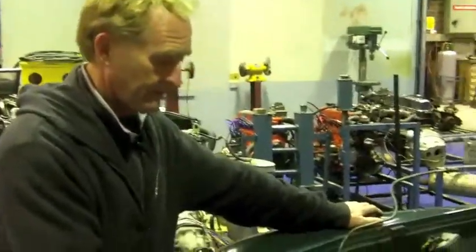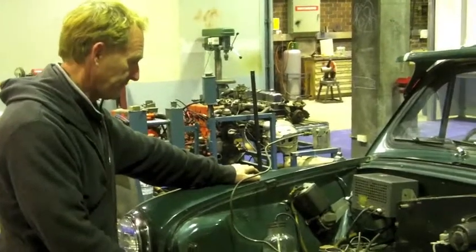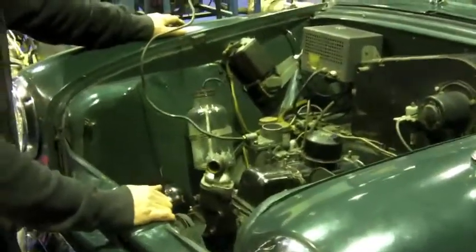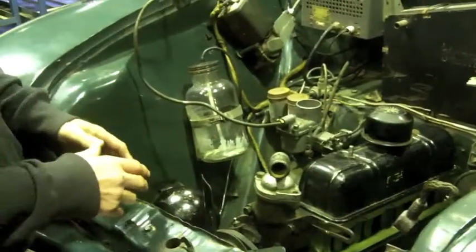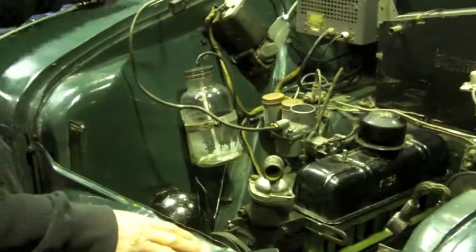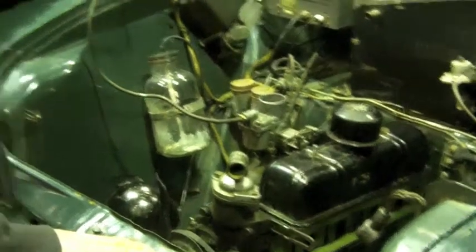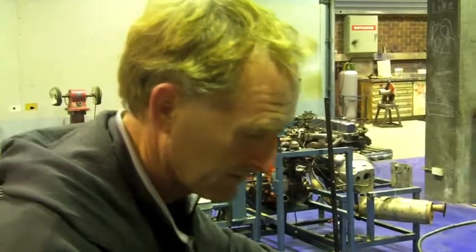The problem they had when putting the engine in was that it's a fairly tight engine space because it's a small car. It's quite short, and we actually had to drop the front crossmember out of the vehicle and then put the engine in in a near vertical position. It was reasonably challenging, but the students did a pretty good job of getting it in, and we didn't manage to break anything, which could have been a problem.